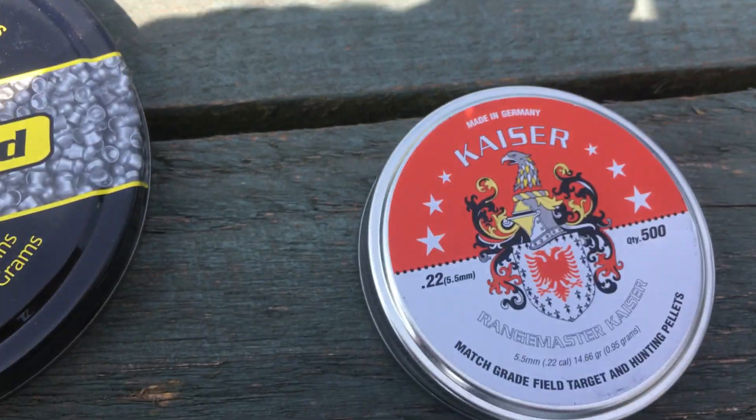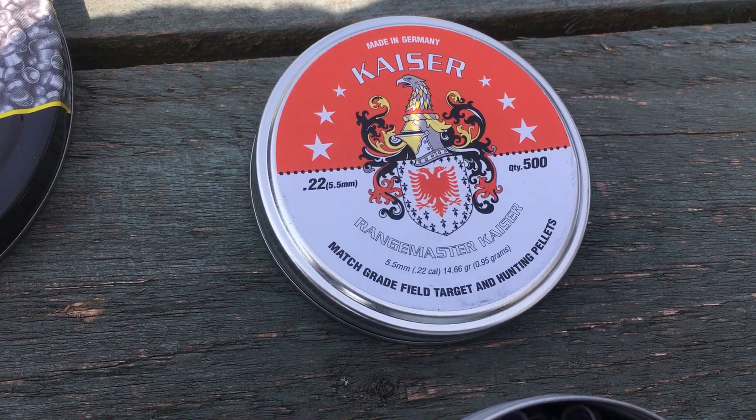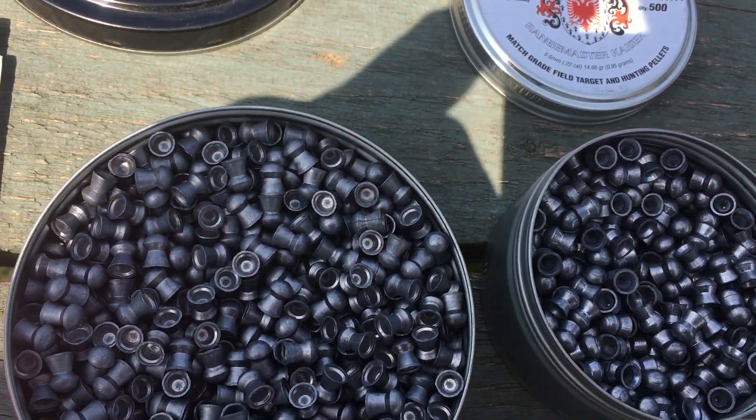The next ones I'm going to try are the JSB Sovereign which are also recommended for the Brocock Bantam. I think they're 16 grain so they're slightly heavier — it'll be interesting to see what they're like in it.